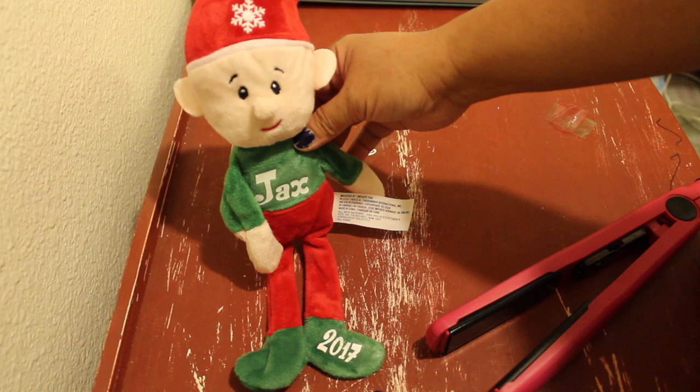And here it is — our personalized elf! If you want to see more, please click subscribe. Alright guys, thanks for watching and I hope you guys have a great Christmas!